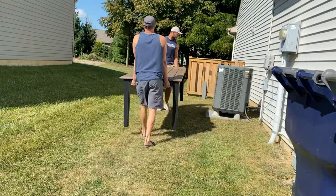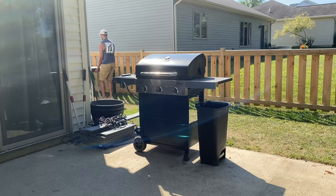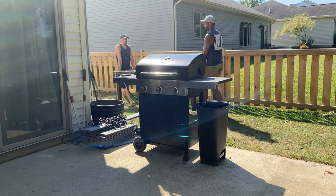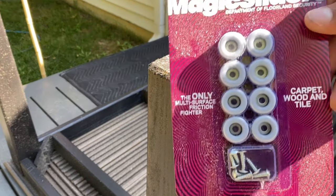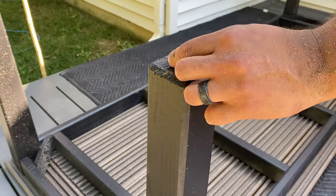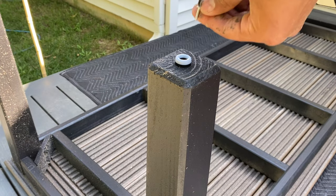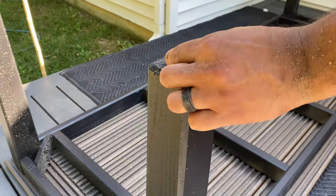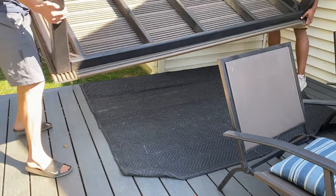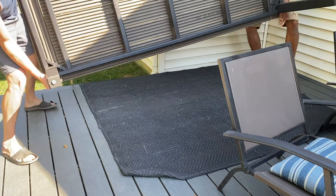My brother-in-law happened to be over that day, so I put him to work and had him help me move the table to the backyard and get it on the deck. Before setting it down, I attached little rubber spacers to the legs. These do two things: they keep the table legs off the deck and away from moisture, and as we move the table around it'll slide on the Trex decking without scraping up the finish.